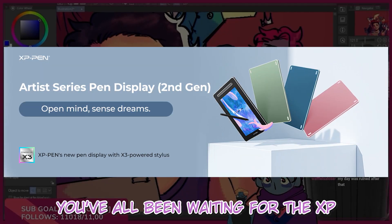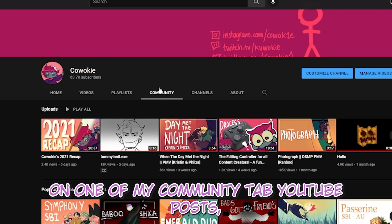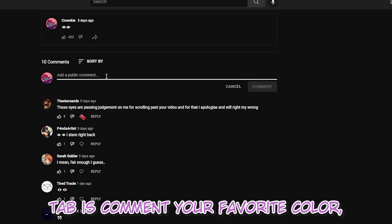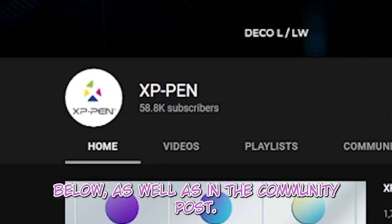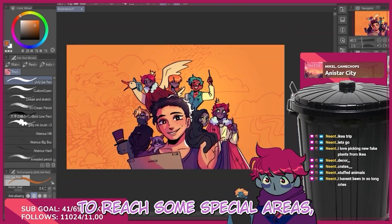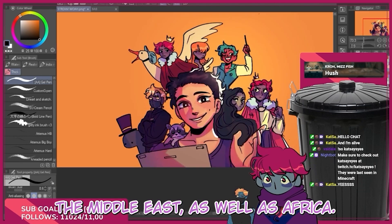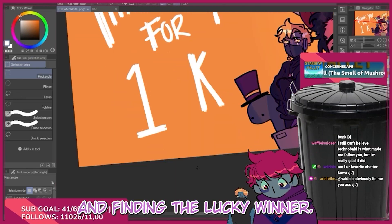And here's the information you've all been waiting for — the XP-Pen Artist 12 giveaway! I'll be holding the giveaway on one of my community tab YouTube posts, so keep an eye out for that. All you need to do is comment your favorite color, your favorite song, and subscribe to the XP-Pen YouTube channel, which will be linked below. Unfortunately, due to shipping circumstances, the XP-Pen won't be able to reach South America, India, the Middle East, or Africa — these are out of my control. I look forward to finding the lucky winner!